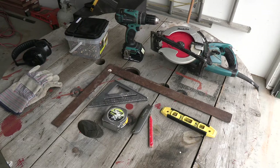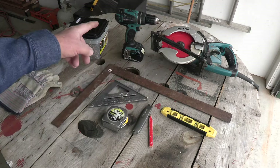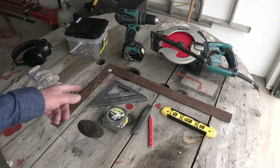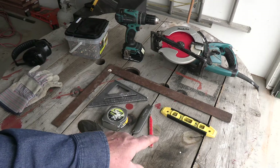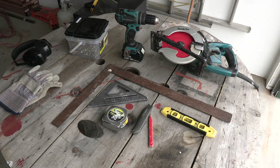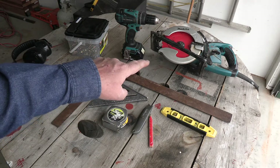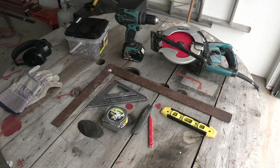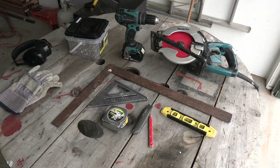These sawhorses are very easy to build. You can use regular tools that anybody has: a skill saw, a drill, a square, a speed square, a tape measure. I've got a level there, but if you cut these to size like they say, you don't even need the level — they will be level. And then some construction screws to put it together. If you don't have a power saw, you can use a hand saw. You can also use a screwdriver. It's just easier and quicker when you have power tools.